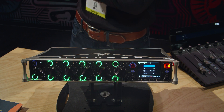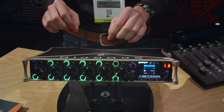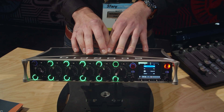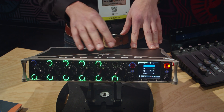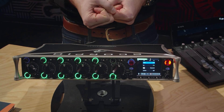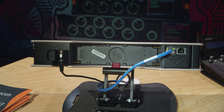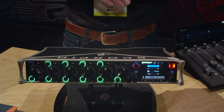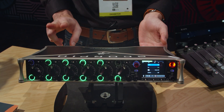Essentially you're remoting out those inputs. I can see that being useful for situations like being at front of house — say you were tasked to multi-track record a musical performance at a venue and didn't want to use a giant snake cable. All you'd need to run is a Cat cable and an IP address assignment, and you'd be able to record up to 32 channels of Dante full-fidelity audio.